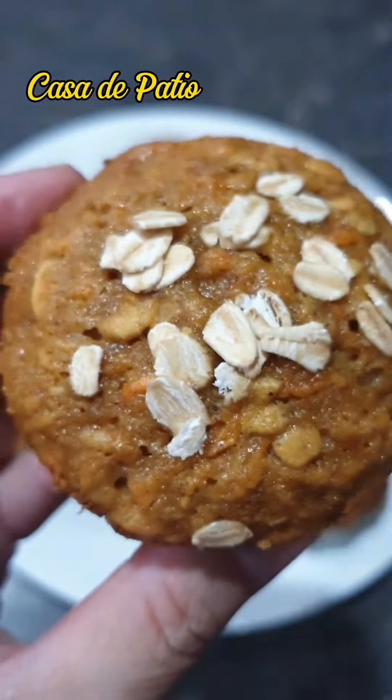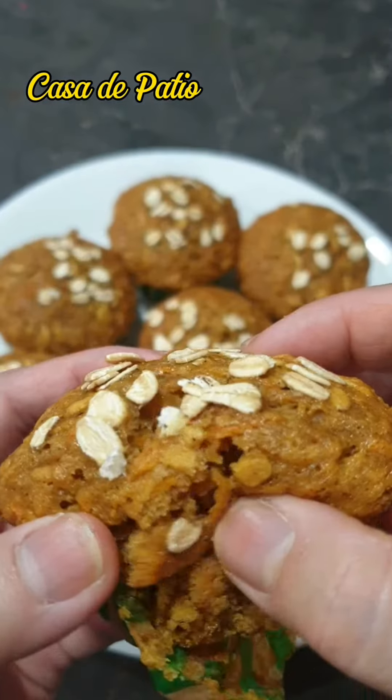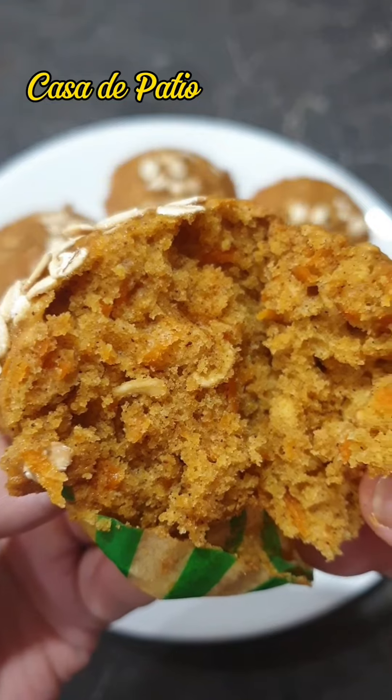These carrot and oat muffins are great for a healthy breakfast or snack and are perfect for school lunch boxes. For easy and simple recipes, give us a like and follow.